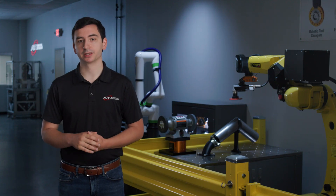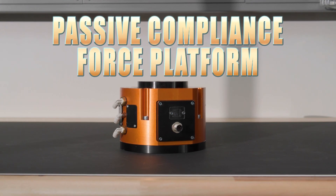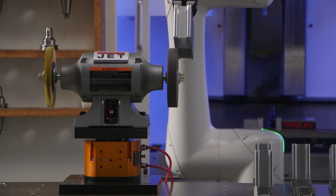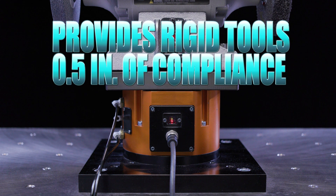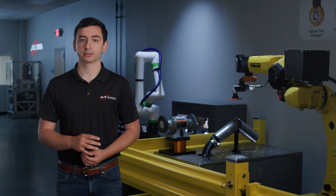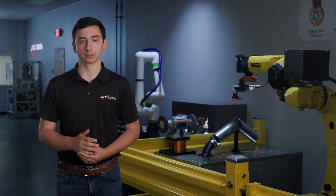To address these part-to-process challenges, ATI developed the PCFC, a passive compliance force platform. The PCFC allows a rigid tool, such as a bench grinder, to be mounted on top of it. Once mounted, the PCFC allows any rigid tool a half-inch of compliance travel. The addition of this compliance opens part-to-process applications up to robotic automation.